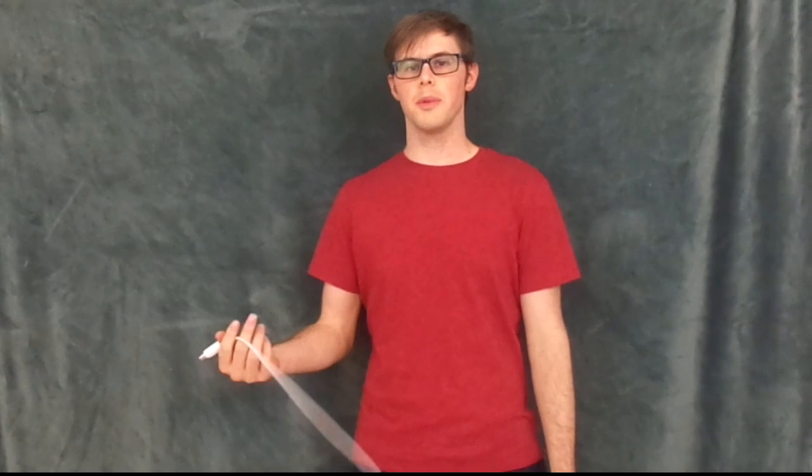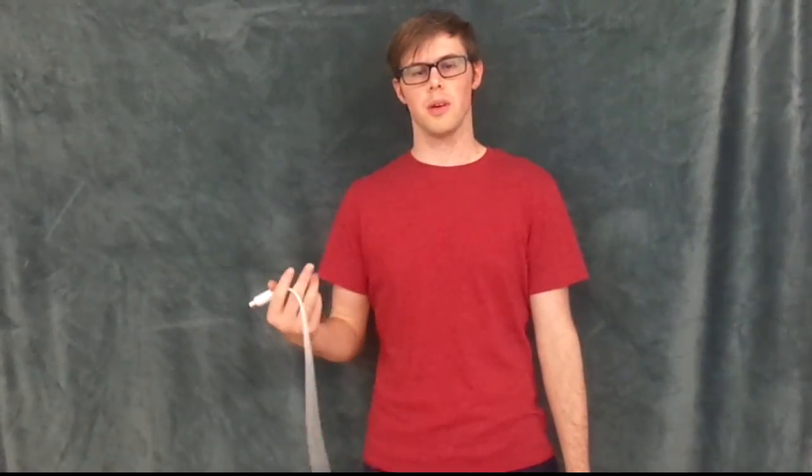All right guys, hopefully that helps out. I know I really love doing my controller this way — it just makes it easy to carry, easy to wrap up, take off, all of that stuff. Let me know if you have any questions or comments, hit me up down in the comments below.